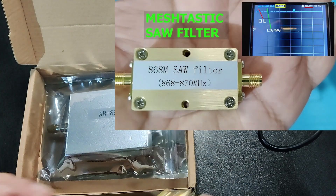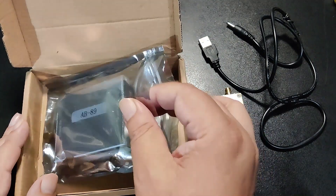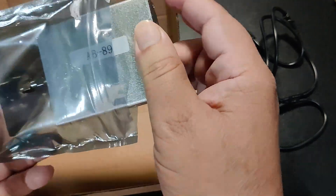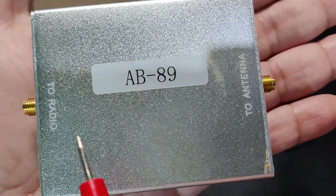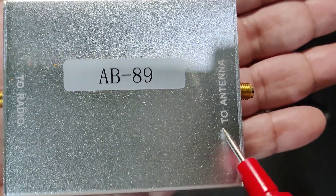And here is the AB89 RF amplifier. It works from 850 MHz to 930 MHz, and it works on any other bands within this range. The amplifier has clear marking — this SMA connector goes to the radio, and this SMA connector goes to the antenna.